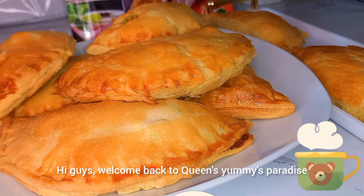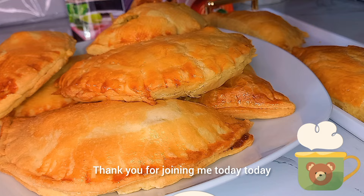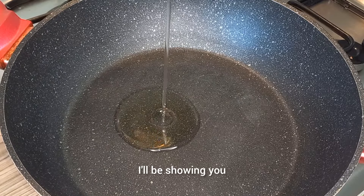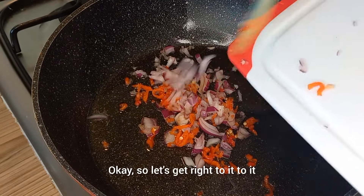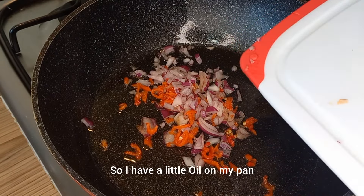Hi guys, welcome back to Queen's Yummy Paradise. Thank you for joining me today. Today I'll be showing you how I made this delicious chicken mushroom pie. Okay, so let's get right to it.